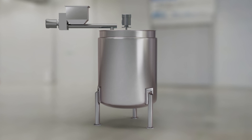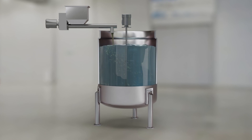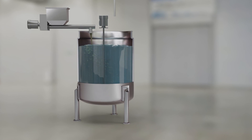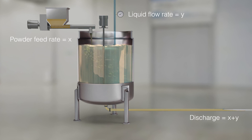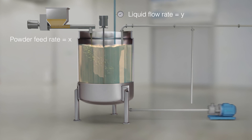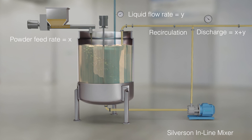It is also possible to continuously mix the powder and liquid in a vessel with a suitable in-tank agitator, Silverson Batch Mixer, or Ultramix. The powder and liquid are metered into the tank at the required rate, and after an initial buffer period, the finished product can be drawn off at the same flow rate. The product can be recirculated or discharged through a Silverson in-line mixer to improve homogeneity if a conventional agitator is used in the tank.